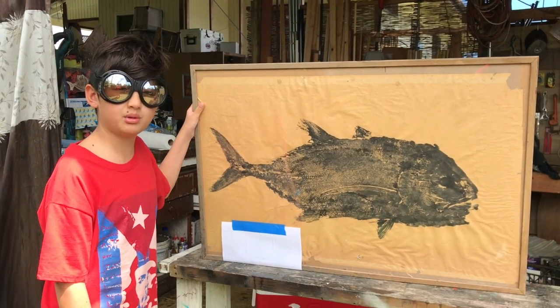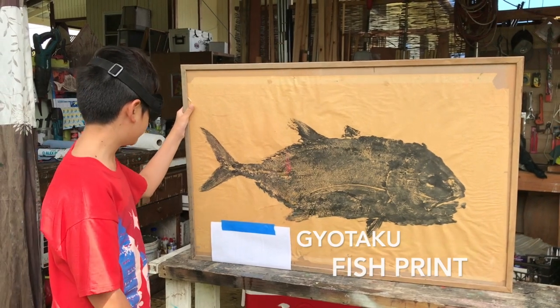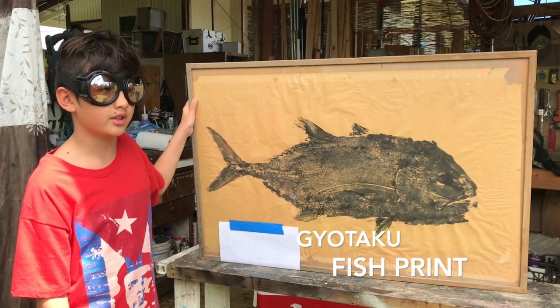Welcome to Fishing Lab. Today we'll be showing you how to make a fish print. This is one of a giant trevally we did a few years ago, but today we'll be showing you how to do it with a tuna.